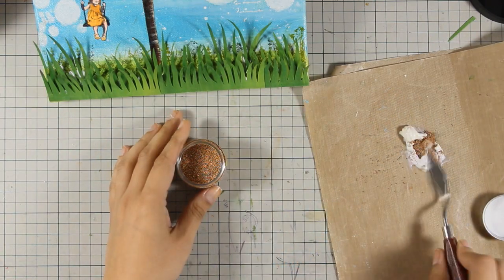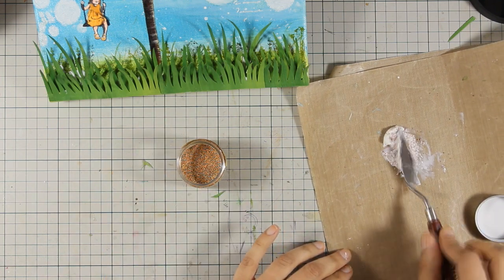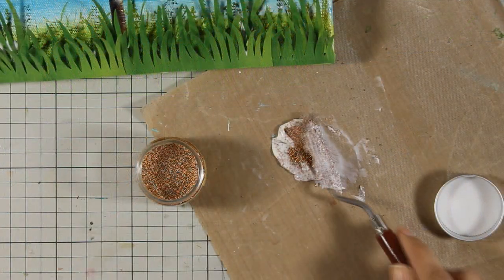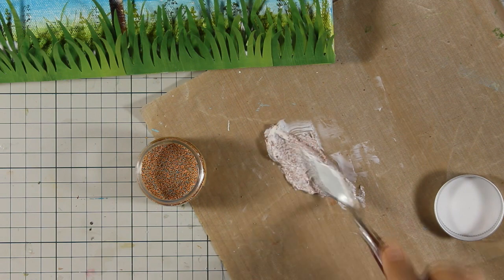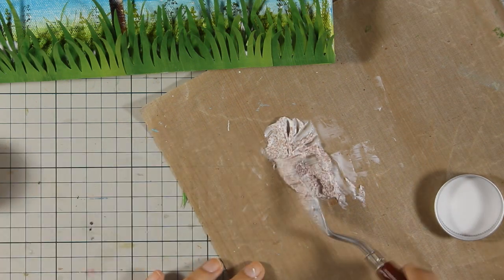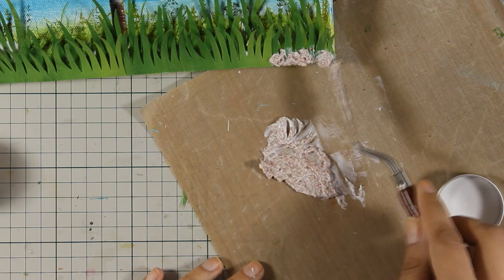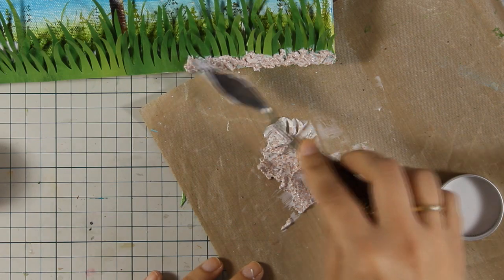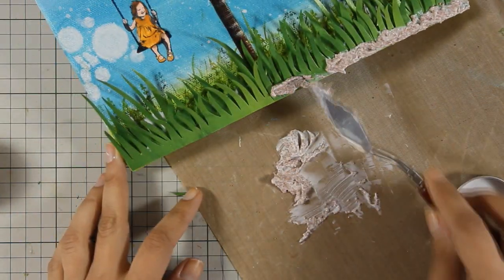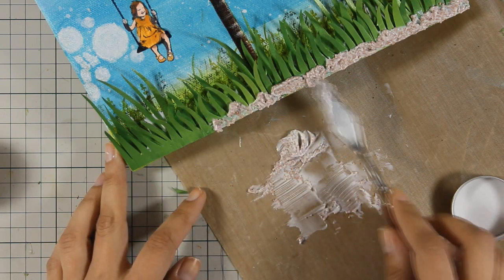The microbeads I am using are by Prima — the color is copper. I am mixing them with my matte medium and although this gel looks white, once it dries it's going to be transparent and the only thing you will be able to see are the microbeads. I am going to apply them at the very bottom as if it is the ground, and you will see in the photos at the end, once all the gel was dry, how beautiful it looks.